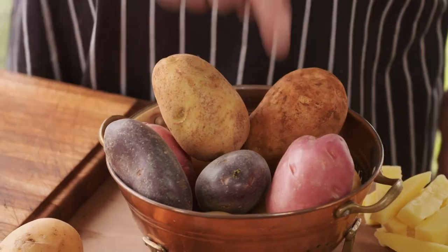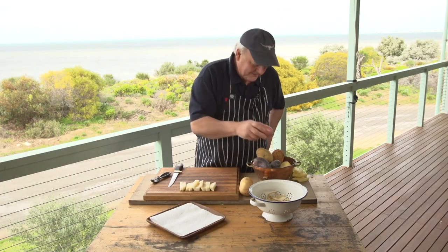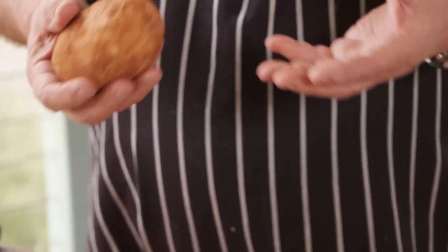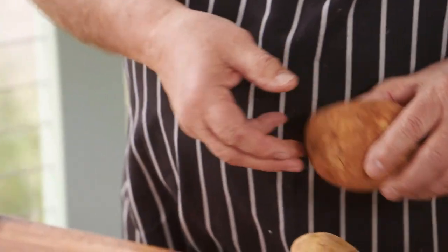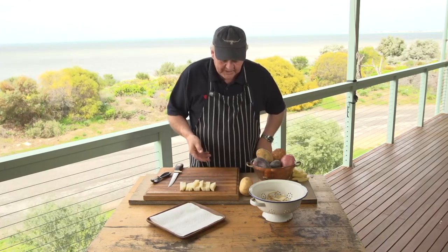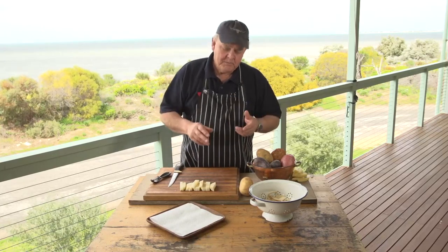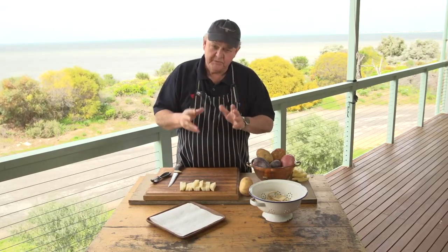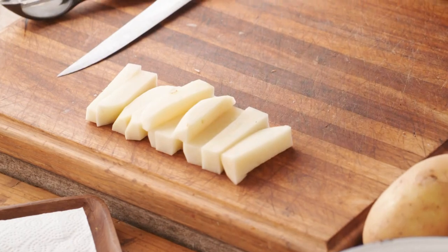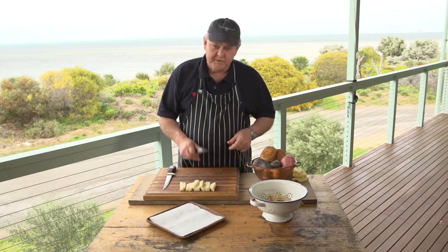If you only had Desiree in your potato basket and you needed chips, I'd still have a crack at it. These are Dutch creams here — beautiful potato, again creamy, stunning for mashed potato. But the one I reckon is really good is the Sebago. It's got a lovely white texture, it's firmer, and one of the keys to a good chip is the selection of the potato and cutting the evenness of each chip — that's very important. The Sebago is a really good universal spud, but it's great for chips.